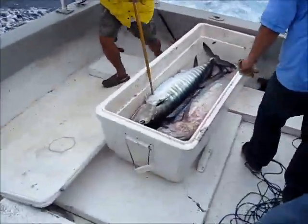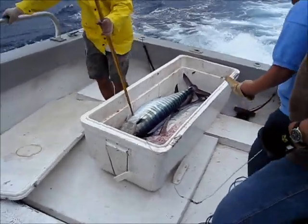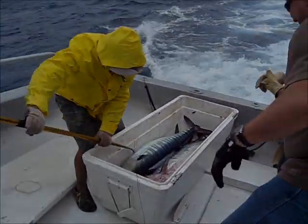Fish on board! There you go! Way cool! Good job, good job!